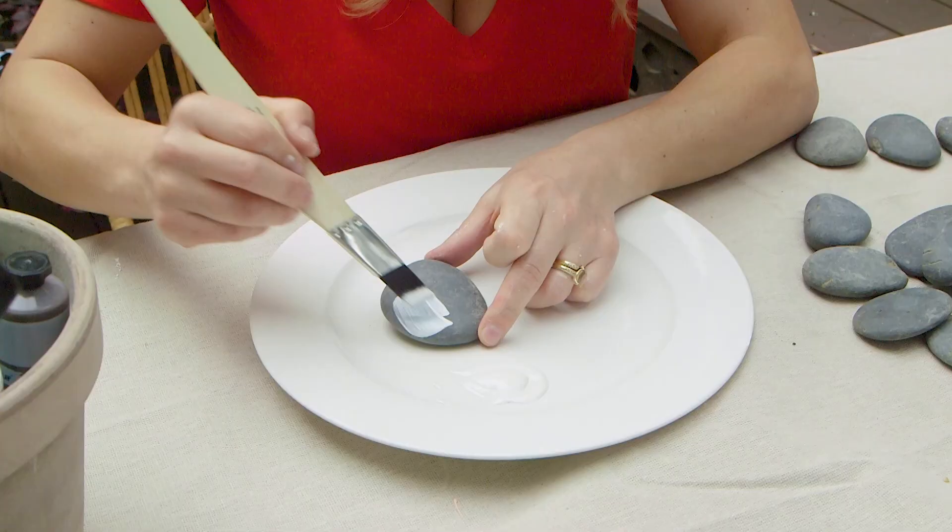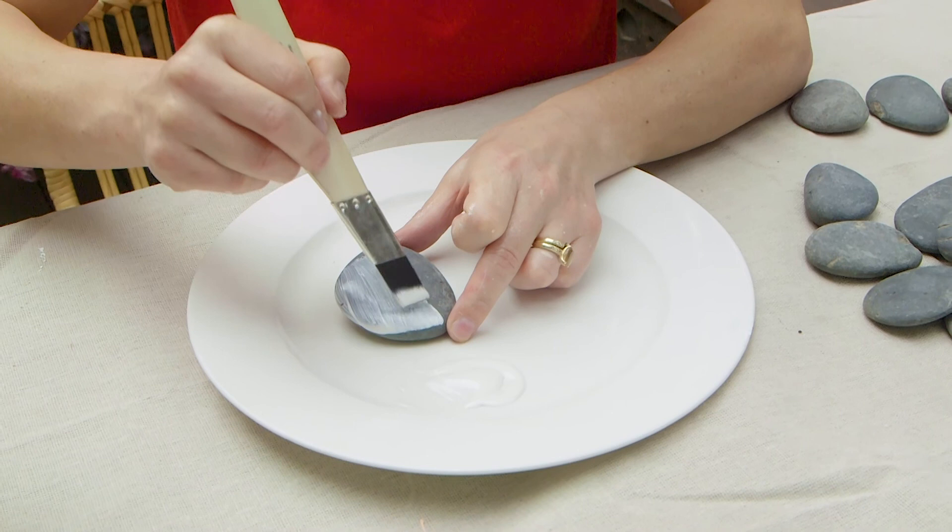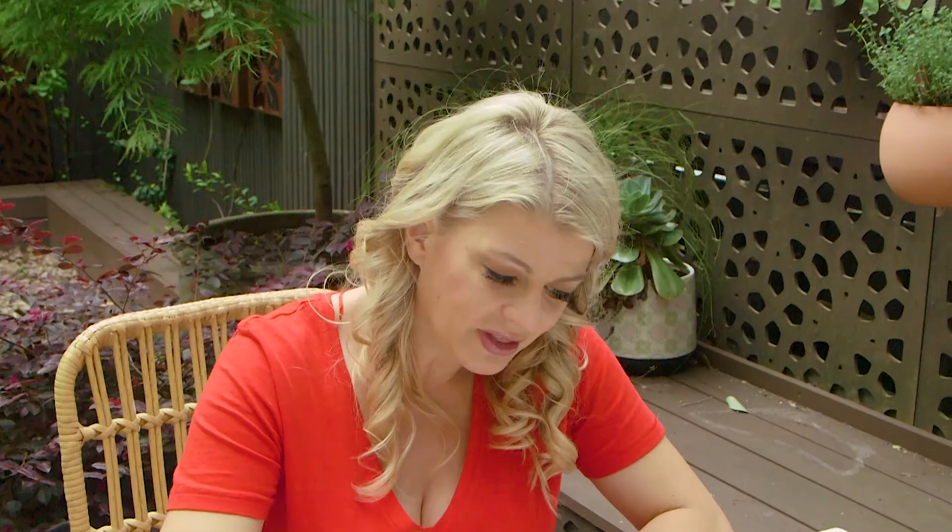I'm using a Monarch 18mm brush — they call it a bevel liner. It's really good for small projects like this or touch-up jobs. I'm just doing the face of our hungry little caterpillar here.